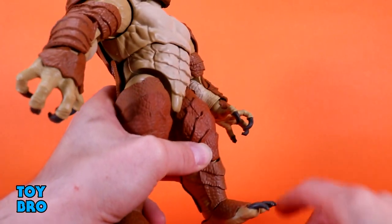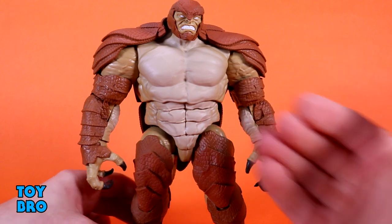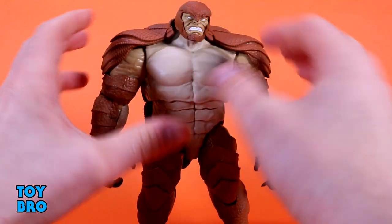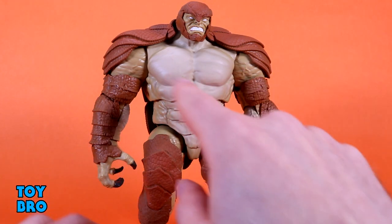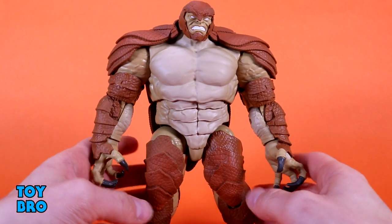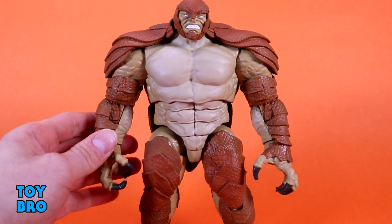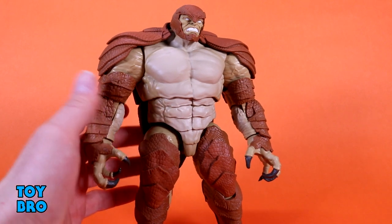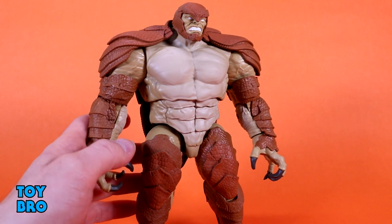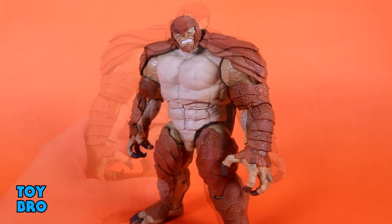He has no forward hinge on those ankles, which does pose a bit of a posing problem because he wants to lean backwards since he's so top-heavy. You've got to pose him hunched forward just a little bit at the torso and ab area to put pressure on those feet, otherwise he will lurch backwards. He's basically like a normal big monster BAF — nothing surprising, but a few limitations from the overlays and that ball in the neck.